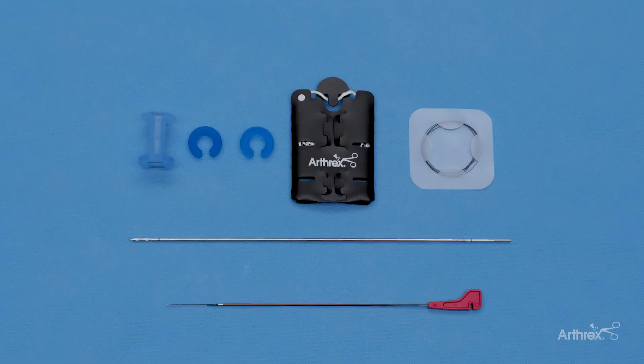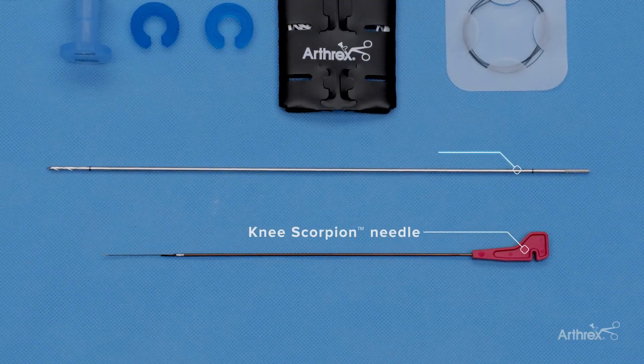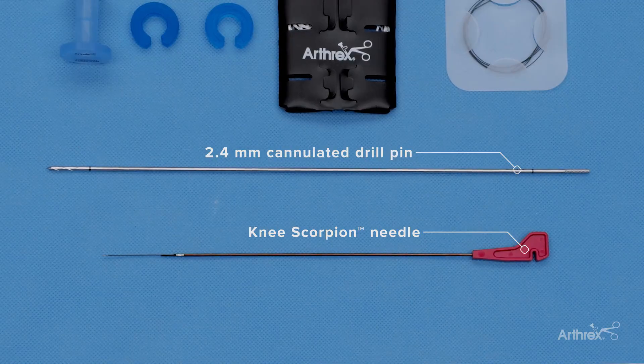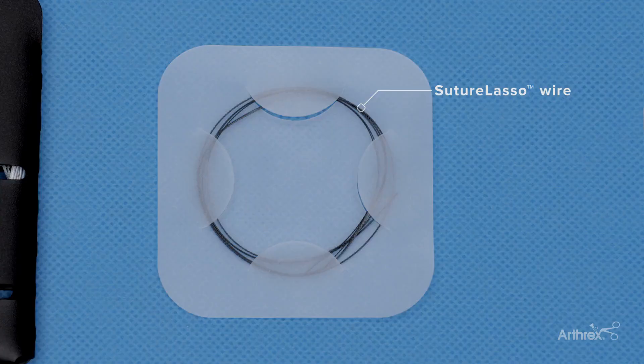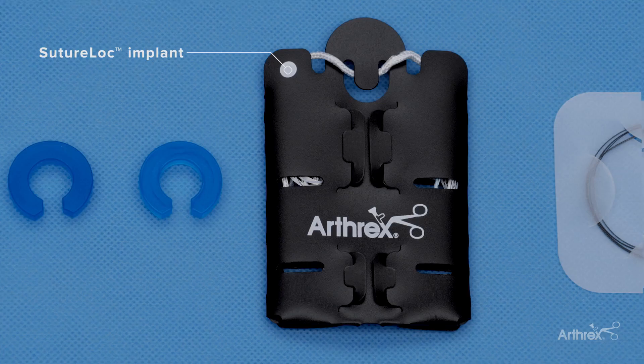The SutureLock comes in a kit that has everything you need to accomplish a meniscal root repair. There is the meniscal scorpion needle, a 2.4 millimeter cannulated drill, the nitinol passing wire, an 8 millimeter by 3 centimeter passport cannula with two spacers, and the SutureLock Implant that comes pre-packaged on a card. This is the SutureLock Implant taken out of the card, and it's important to see how the SutureLock is going to work inside the knee in order to get a secure meniscal root repair.